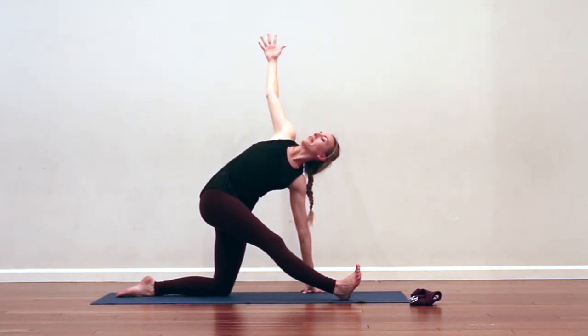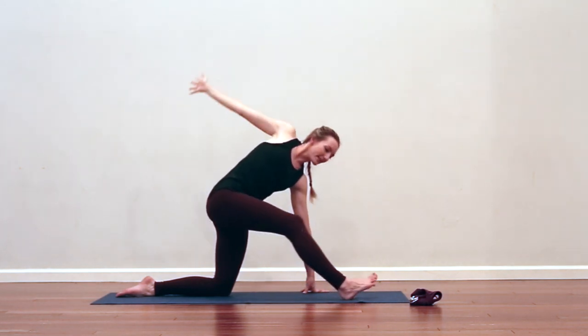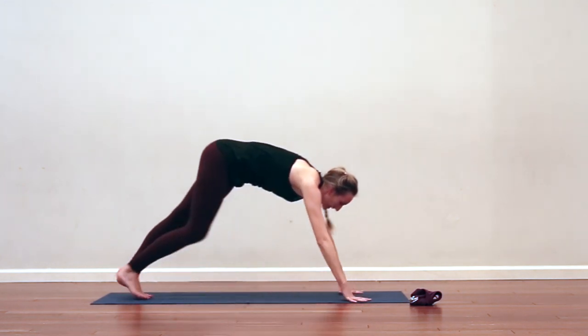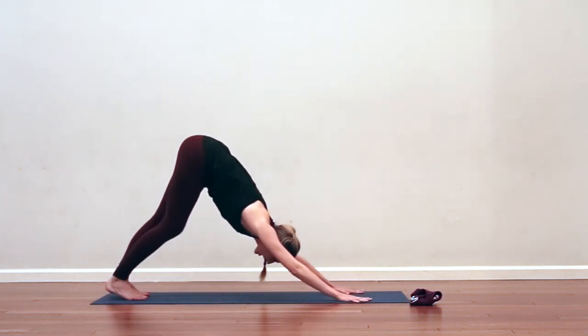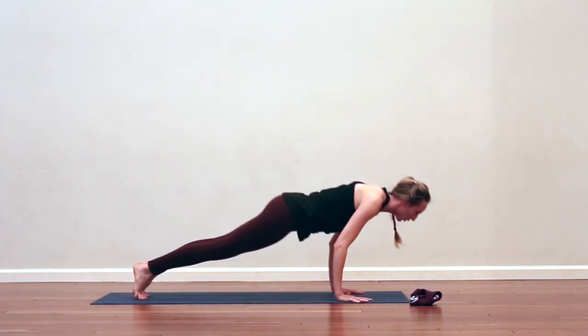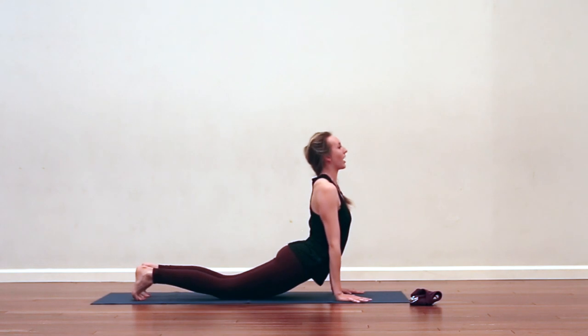One more breath. Exhale, re-bend into the front knee, step it back into Downward Facing Dog. Level one: just hold down dog. Level two: maybe you want to rock through plank, all the way through cobra, or take chaturanga, up dog. Your choice.